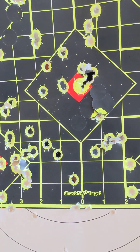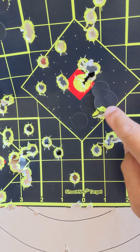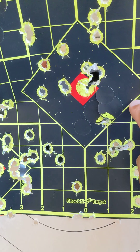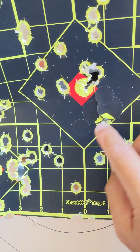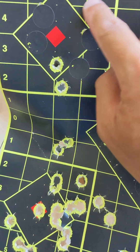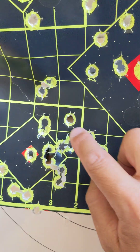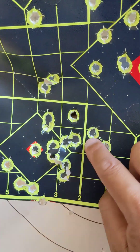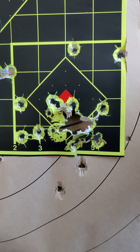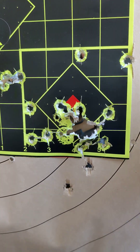If I show you this target without telling you which one shoots which — this is 25 yards on a shooting rest. So these three targets are the same: this group, this group here, this group here. These three compare to this one. 25 yards with a shooting rest.